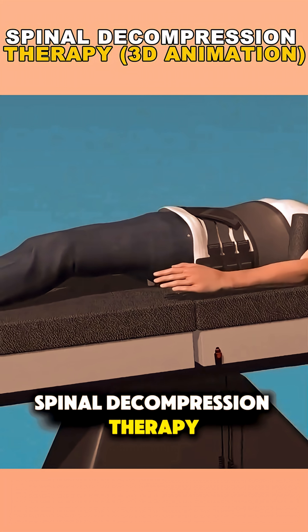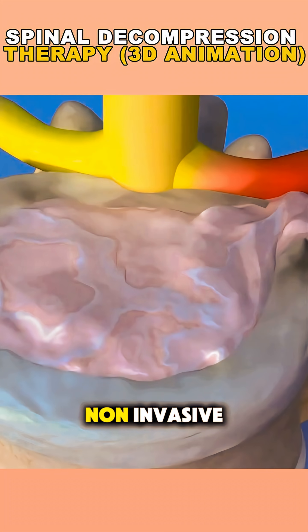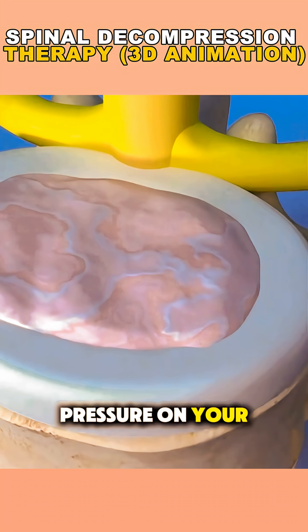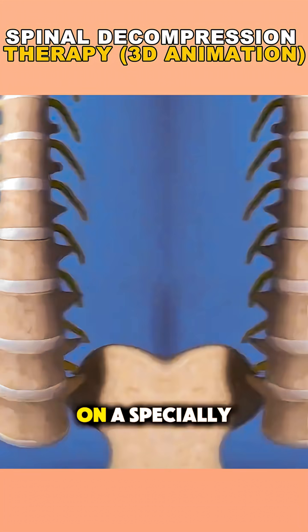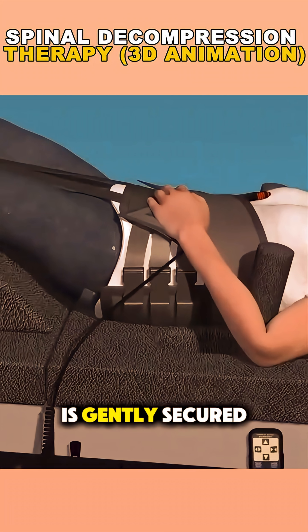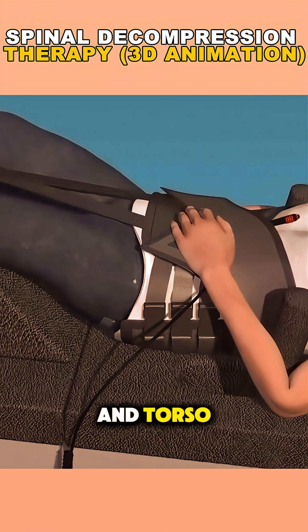Ever wondered how spinal decompression therapy is done? It's actually a non-invasive, relaxing treatment designed to relieve pressure on your spine. You'll lie down on a specially designed table, either on your back or stomach, while a harness is gently secured around your pelvis and torso.